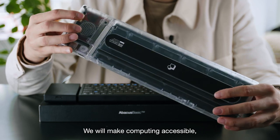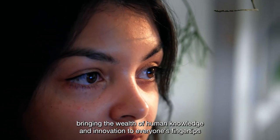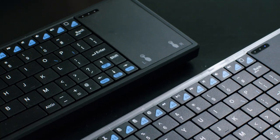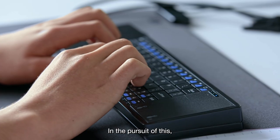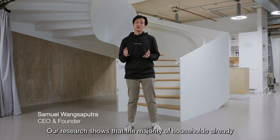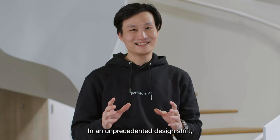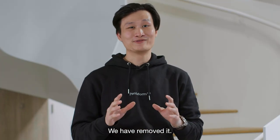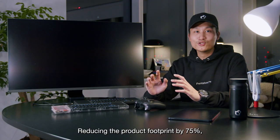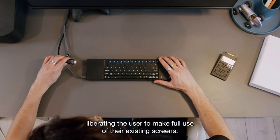We will make computing accessible, bringing the wealth of human knowledge and innovation to everyone's fingertips. In pursuit of this, we have reimagined what a computer can be. Our research shows that the majority of households already have access to a screen, and in an unprecedented design shift, we have removed it, reducing the product footprint by 75%.